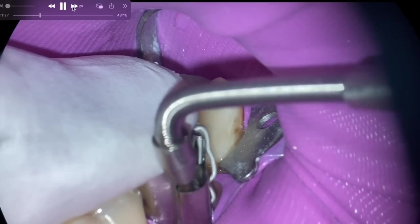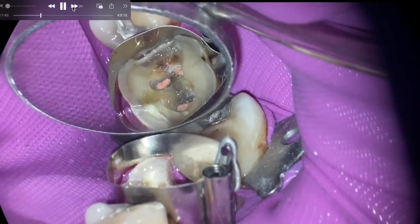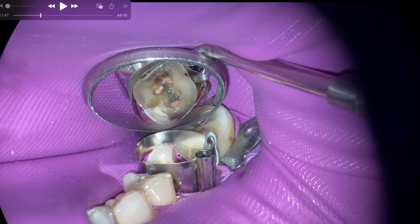We're going to do our onlay amalgam. I've been using this auto matrix. The whole idea of this video is just getting the matrix down with some tips to do that. What I've noticed — and this is the other tip — is that gingiva will pop up and new dentists will remove their band, put it back down. You don't need to do that. You can just take your explorer and cut the gingiva out of there while the band is down.